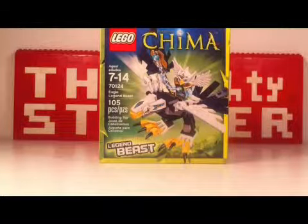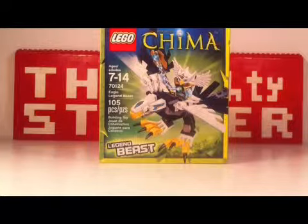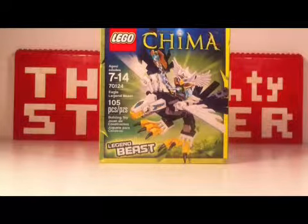Hello, LEGO fans! It's me, the MightyStacker, and I have returned to do a LEGO Legends of Chima set review.